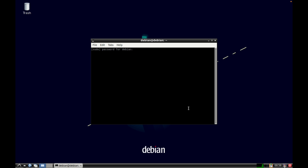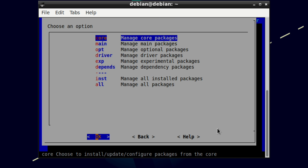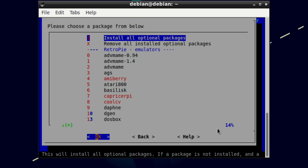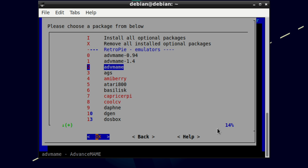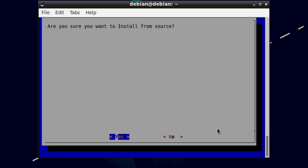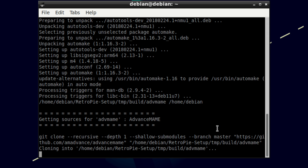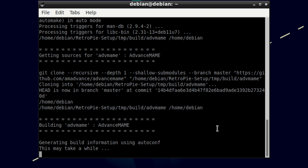In RetroPie setup, enter your password and go to manage packages. A standard install covers most core and main packages, but if we go to optional you can see various extra things. For example, if I wanted an arcade emulator like AdvanceMAME, I can select it, install it, and it will add an extra folder in the ROMs folder list.